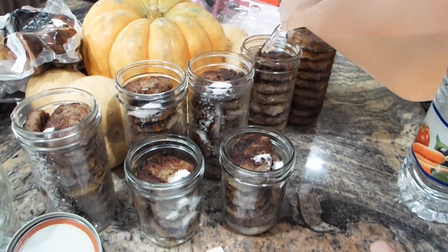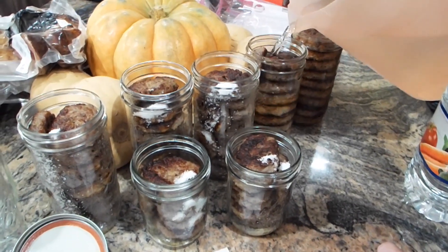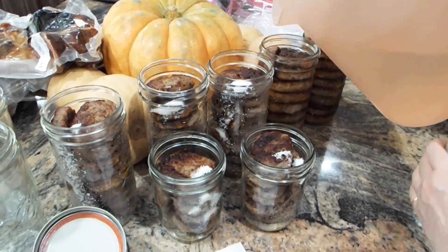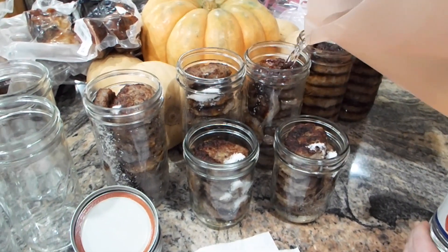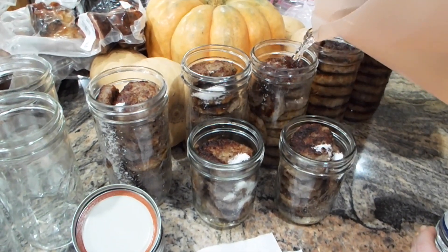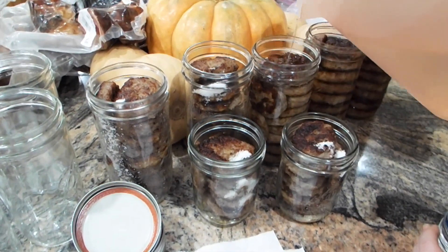Keep this liquid because it makes amazing gravy. You can also add it to beans if you're making bean soup, chili, or saucy beans like they do in the south — anything that you want to add some extra flavor to.